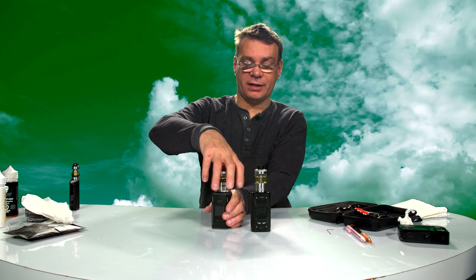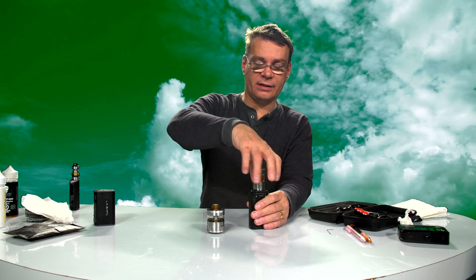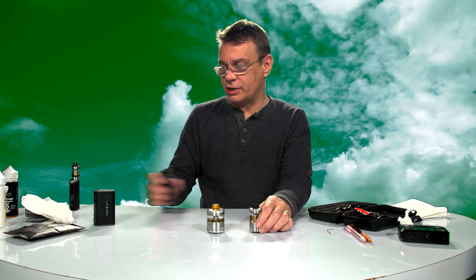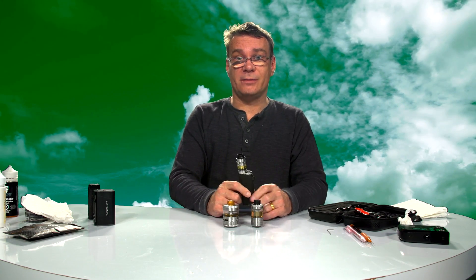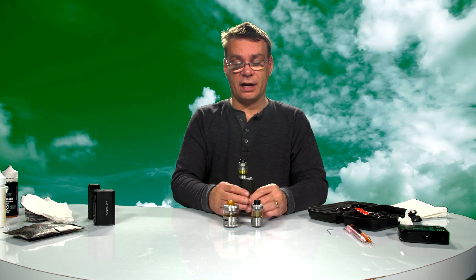The focus will be on our tanks. There's lots of videos out there on wicking, but this is a little bit different and I'm going to show you why these two tanks are running so well. Right now these tanks are running perfect. This one has been running for over a week with the same wick. I vape it every day, filled it up several times since the last show.